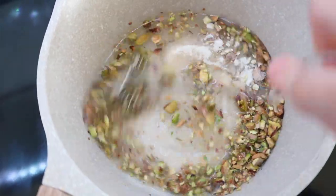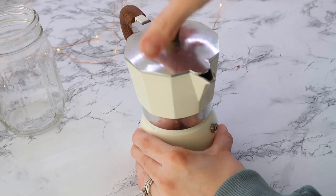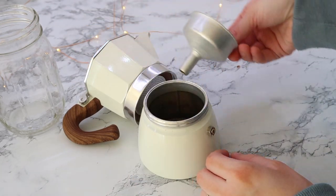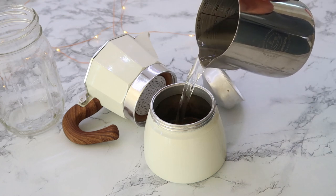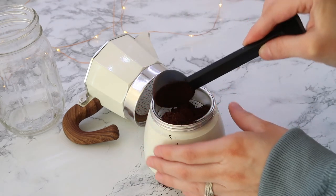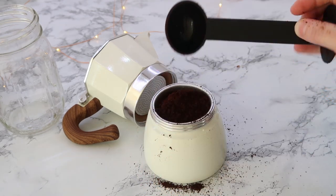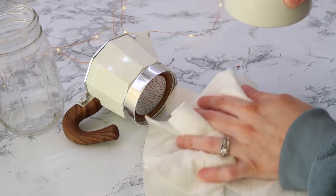So this drink can be made keto friendly. Next, I used my stovetop espresso maker — I know so many of you love yours as well from my other coffee video. It's just a cheap and easy way to make espresso and you don't need a big expensive machine, although I do love my espresso machine as well. You just put the grounds into the compartment, put the water in the bottom, and put it on the stovetop until it overflows and starts to fill up, and you can measure it just like regular espresso.